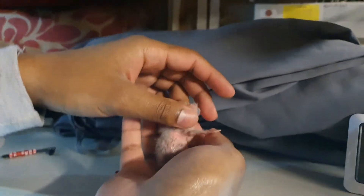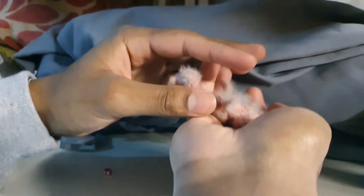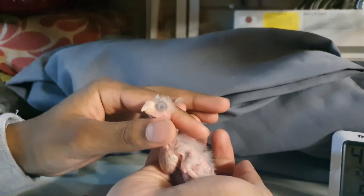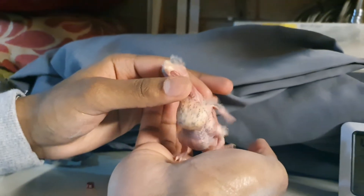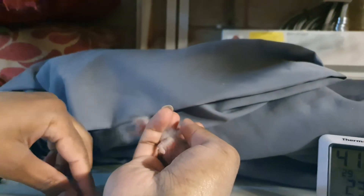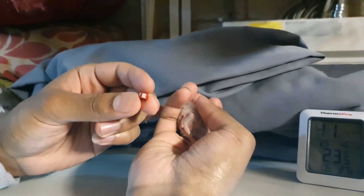Hello guys and welcome back to another video. As you can see I've got a little baby bird here. This is a kakariki, actually a blue kakariki. I've recently posted about my pair of blue kakarikis having babies, and a few of you have asked how I've been putting the rings on the legs — the identification rings — so I decided I'll just do a short video since I've got this baby.